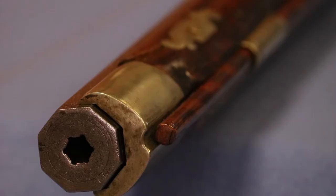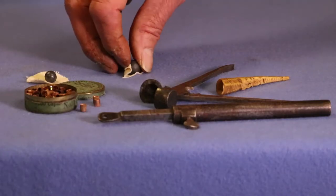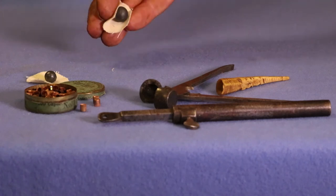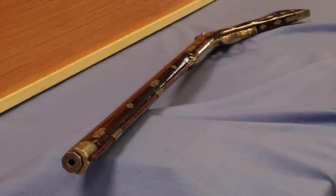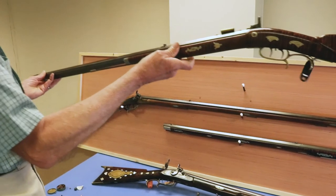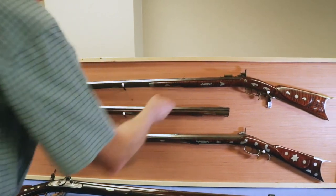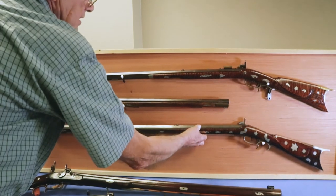One technique they used was to reduce the size of the ball about five to ten thousandths of an inch from the rifling grooves, and cover the ball with a patch — a gasket wrapped around it. It was lubricated, usually with tallow, wrapped around the ball and set down tight on the powder charge inside the chamber. By reducing the projectile size and lengthening the barrel to burn more powder, they developed a new weapon.